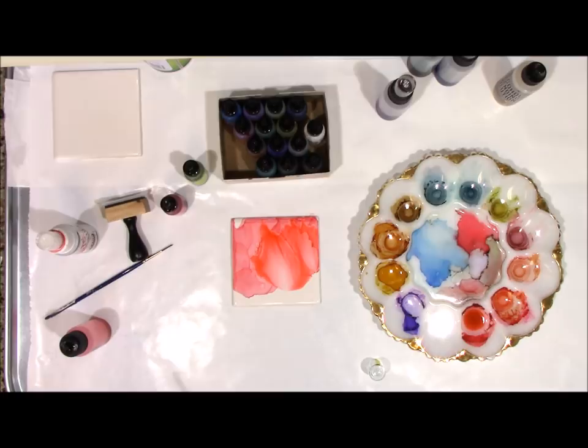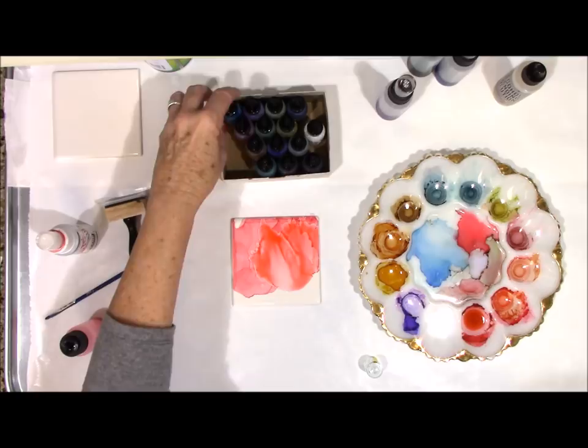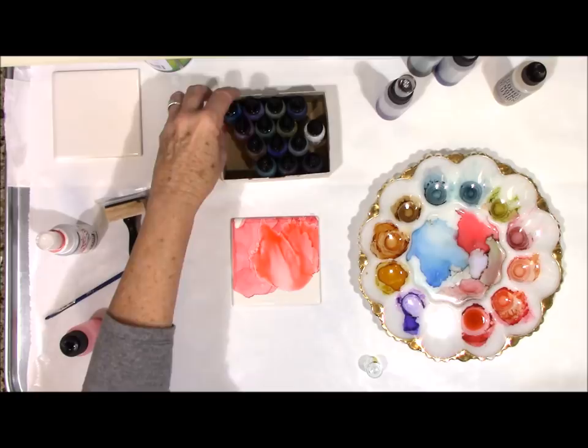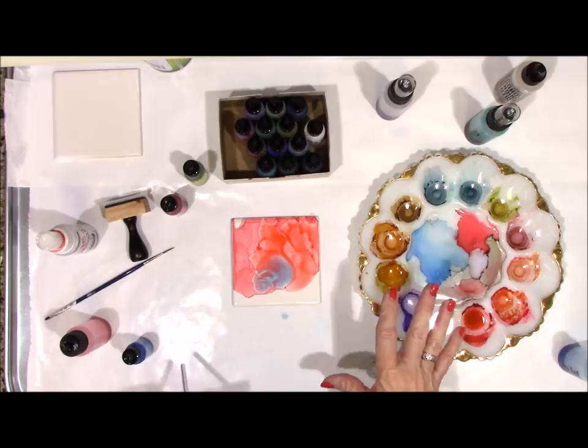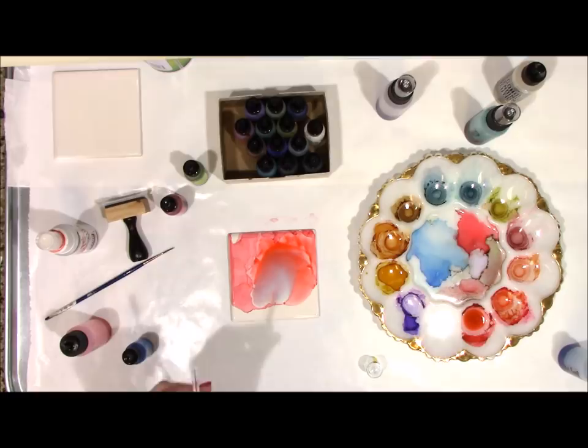You can use different colors on top of each other. Let's take a blue — this is sailboat blue — and drop it in there. You can let it move on its own, you can tilt it, or you can blow and see what you get.